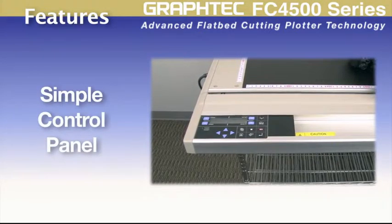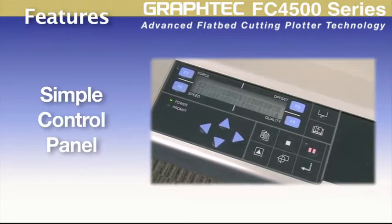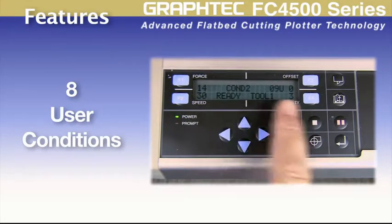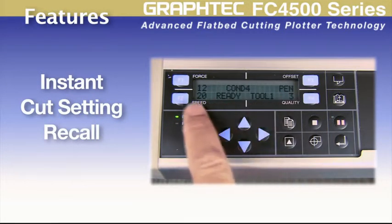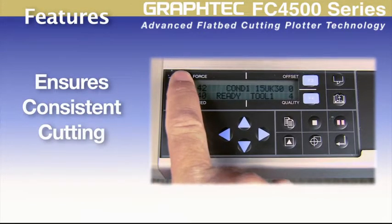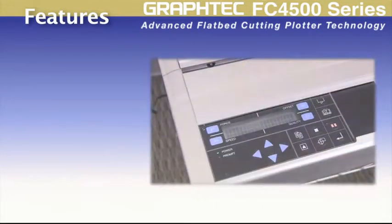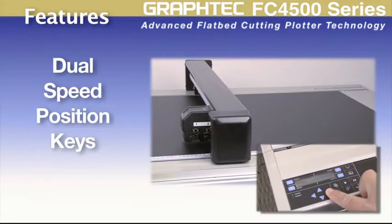Noteworthy features of the FC4500 include a control panel that makes navigating the cutter a simple process, and eight user conditions that allow you to instantaneously recall cutting presets for specific materials. This ensures consistent cutting and eliminates the need to make adjustments each time a different material is loaded. The dual speed positioning keys ensure accurate tool positioning.